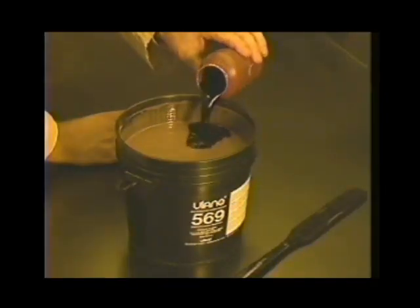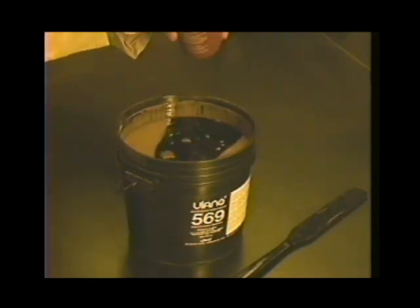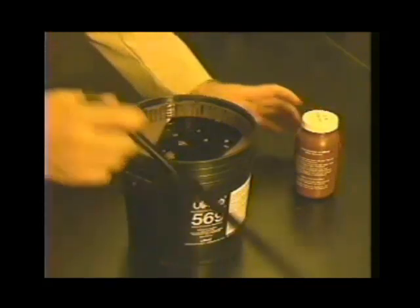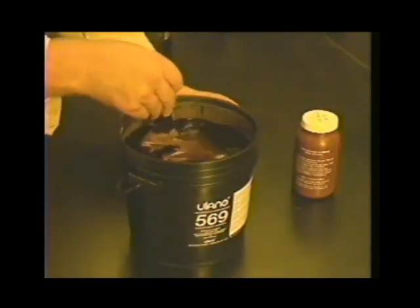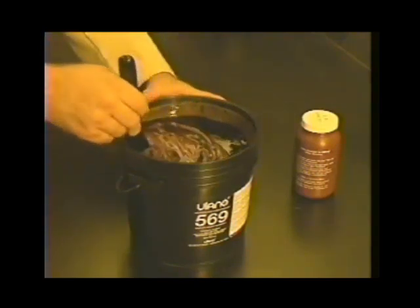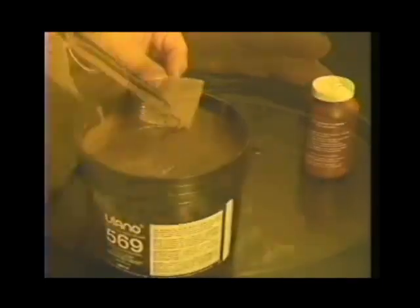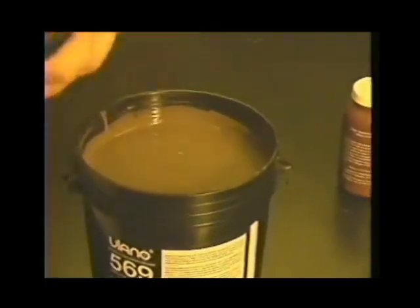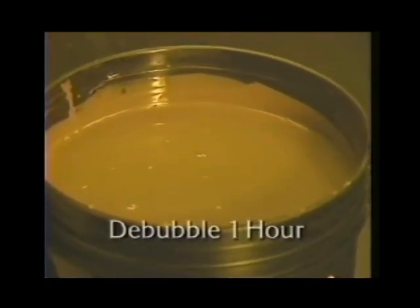Next, under yellow safe light, pour all of the dissolved sensitizer into the emulsion and stir with a clean, broad, flat plastic or stainless steel instrument until the emulsion is uniform in color. Don't use stirrers made of copper or iron — they'll react with the emulsion. Stir gently, taking care not to introduce air into the emulsion. Be sure to scrape the stirrer across the sides and bottom of the emulsion container so that all of the emulsion is mixed with the sensitizer.